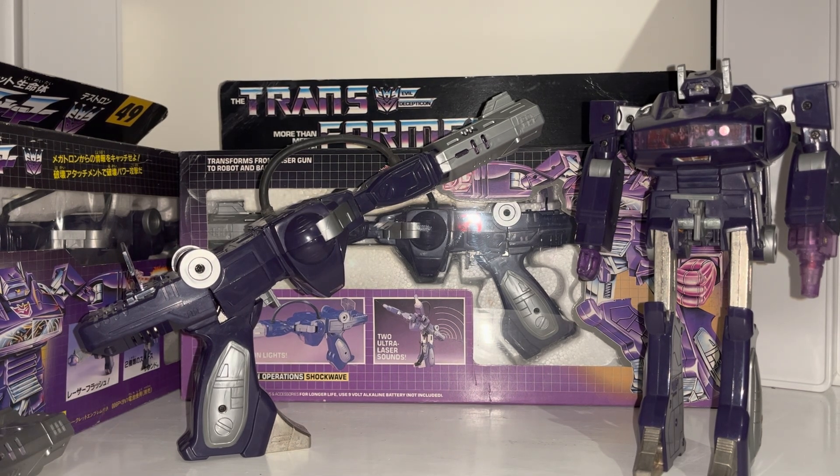It's just spectacular. The feet wouldn't normally be out but that's just how I balance him for shelf display - you can fold these underneath. These are die-cast, as you can see. The gun itself is pretty big. I've got a Deluxe Legacy Evolution Shrapnel figure close to hand, and he doesn't even reach Shockwave's waist. I've also got a Legacy Evolution Prowl who's just about as big as the barrel - this is a really, really big figure.